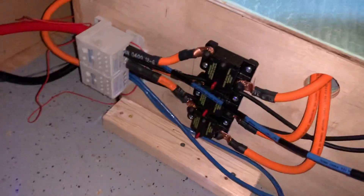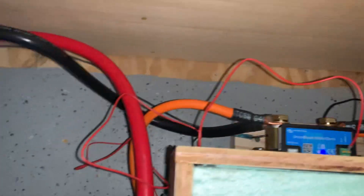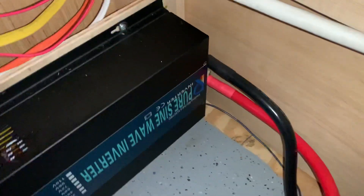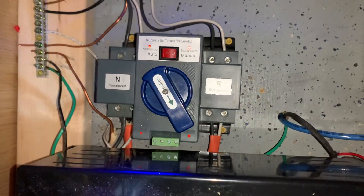We got circuit breakers. Victron smart shunt — don't mind this little wire that I haven't cleaned up yet, just power for the shunt. Power from my inverter, and that is an automatic transfer switch.